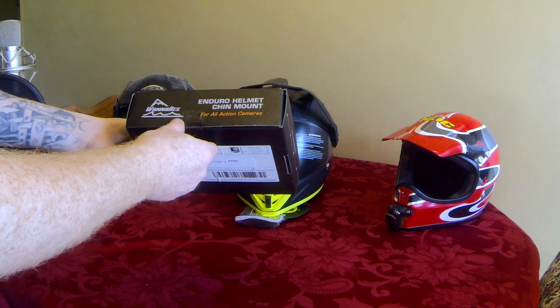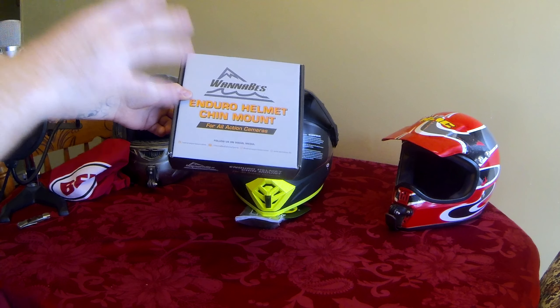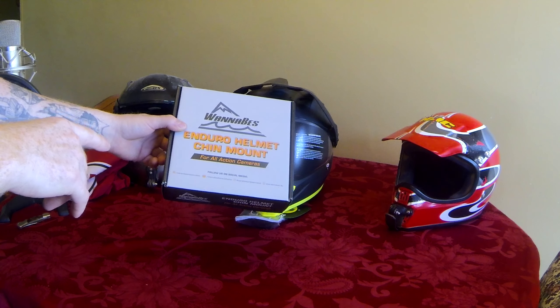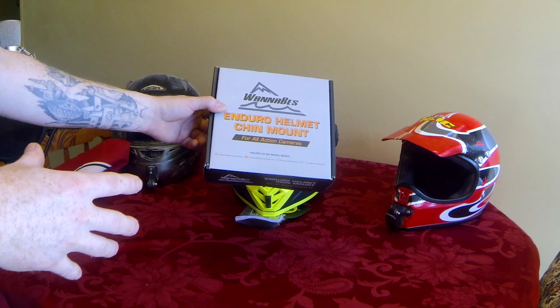It's a startup company from three guys. What I really like about this company is all three of these guys ride. So they know what they want, they know what they needed, and they know what the market needed. So they just went ahead and did it.